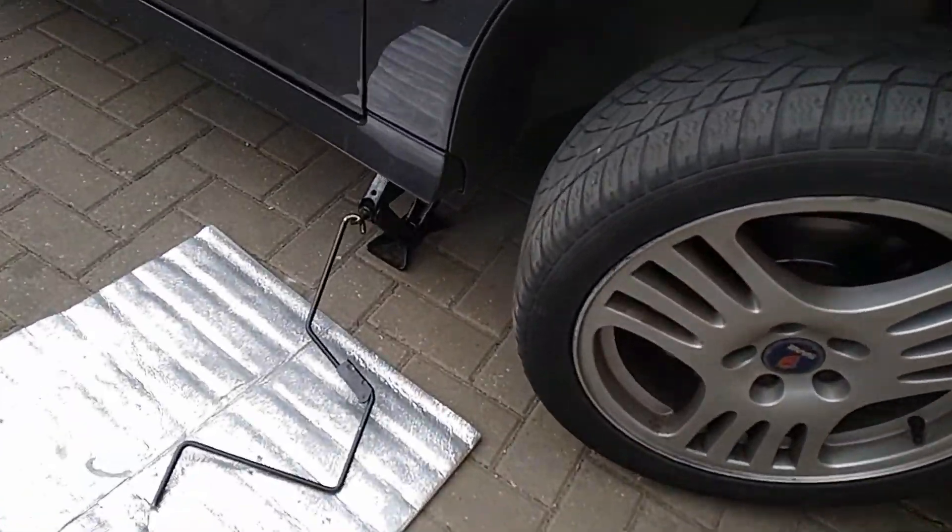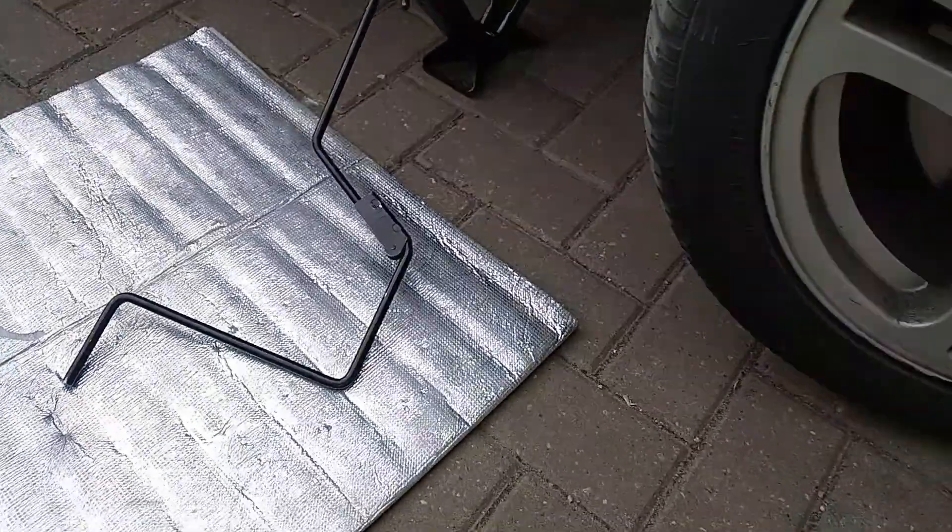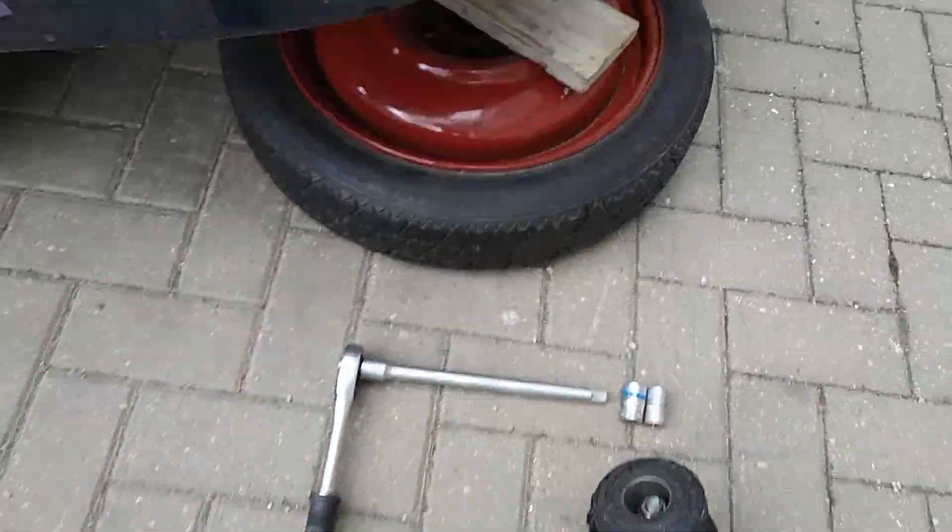Hi, this is Saab Going Bad channel and today I'm going to show you how you can replace your Saab 95 passenger side engine mount.